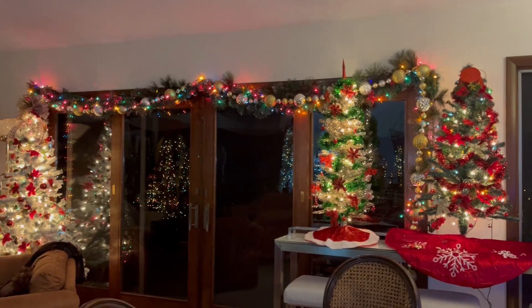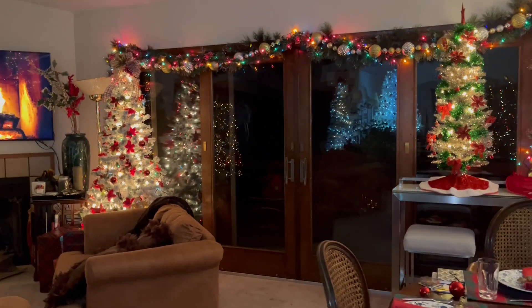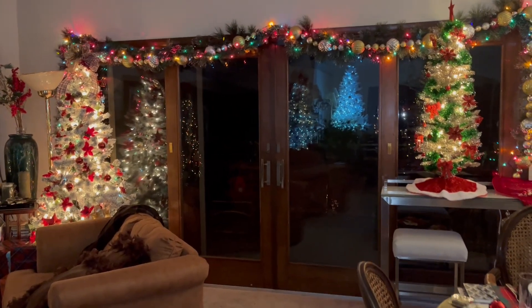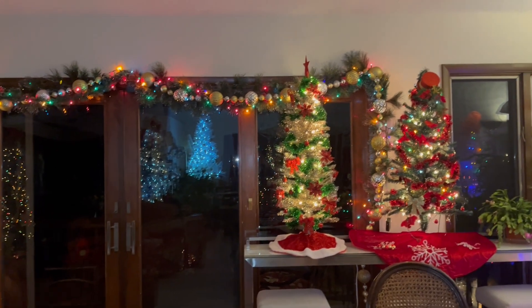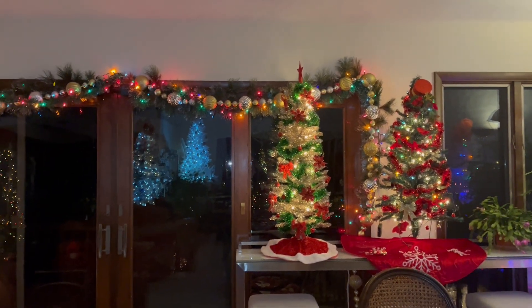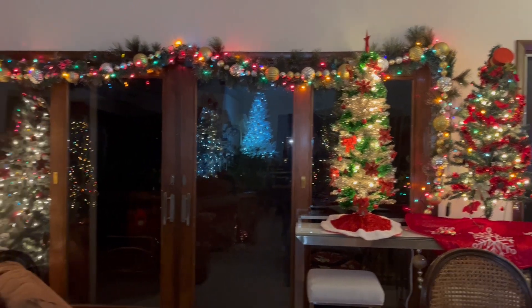We finally got our swag up. That was an interesting exercise — I think it fell down three or four times before I finally gave up and used actual nails. You can notice the trees reflected in the glass.